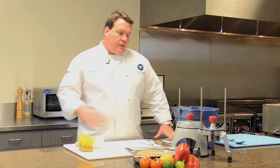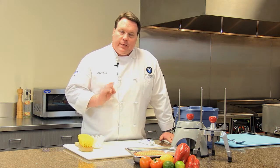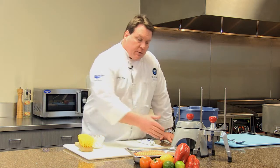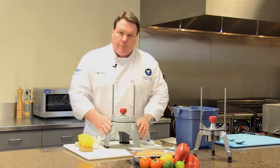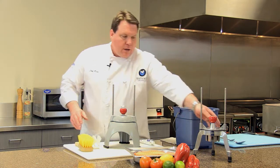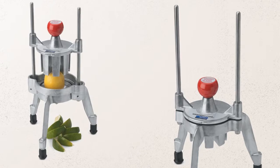Now let's talk about the Wedge Master and the Wedge Master II. These items are specifically designed for citrus — lemons, limes — and wedging those products. The acids from citrus can be very corrosive to metals, especially aluminum. For that reason, the Wedge Master II is made out of polycarbonate. The base is polycarbonate, the blades are stainless steel, and it's 100% dishwasher safe. The Wedge Master I, however, is made out of aluminum, so we do not recommend putting it in the dishwasher.